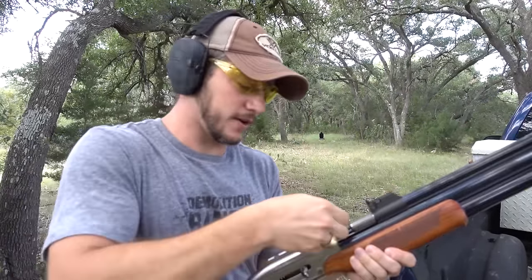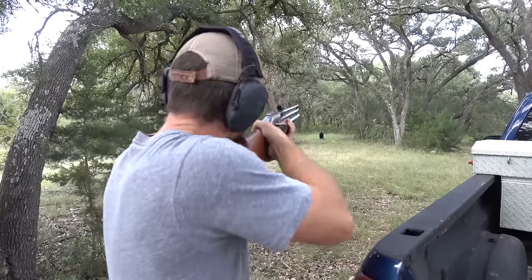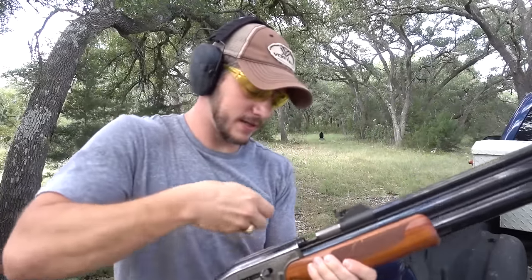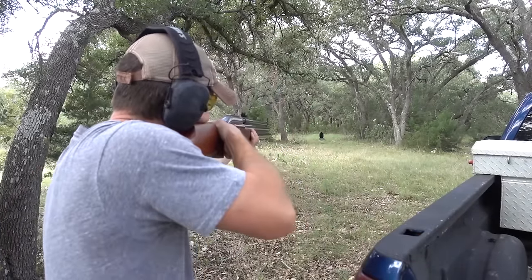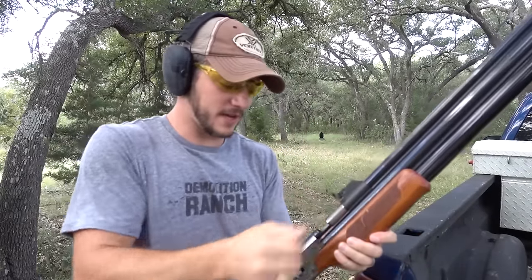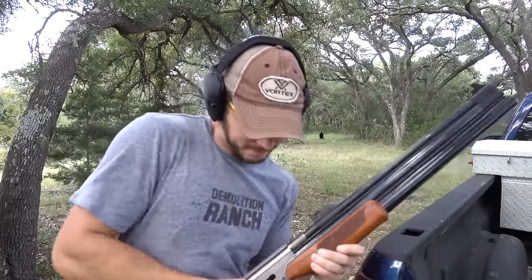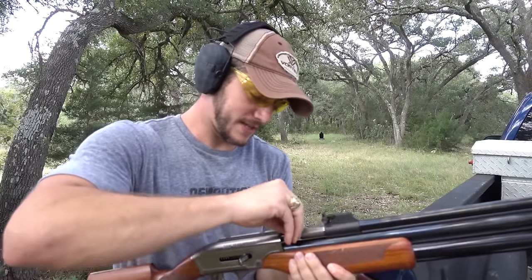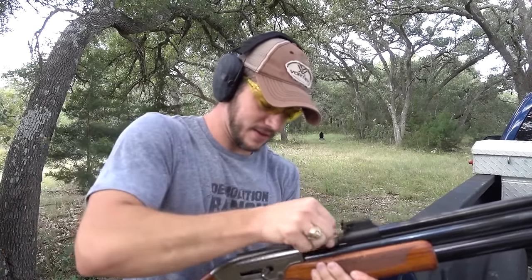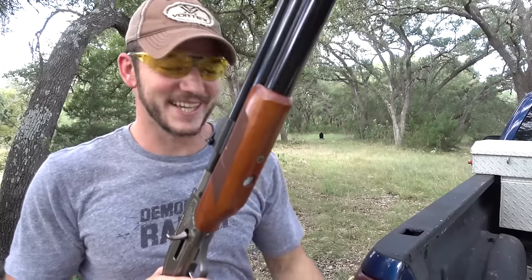That's a hit. This is hard — it's like a muzzleloader. It's not that hard. There's another hit. Another hit. If I can get five for five that'd be crazy, but I probably just jinxed myself. Last one, don't mess this up Matt. Not the fastest, but not too bad either.